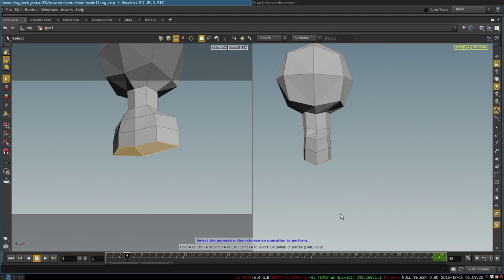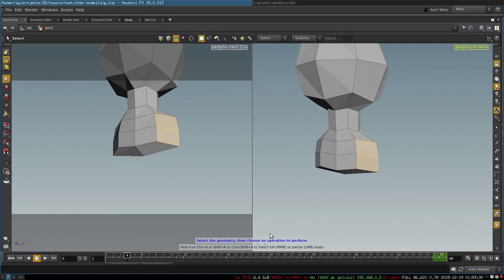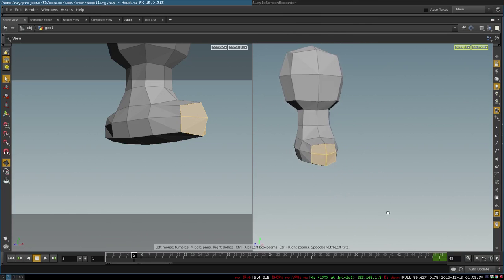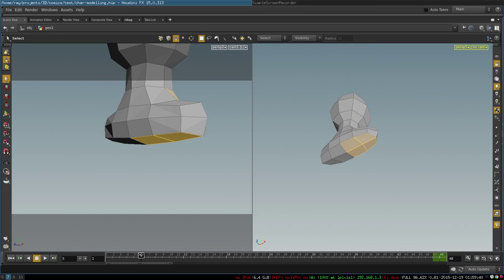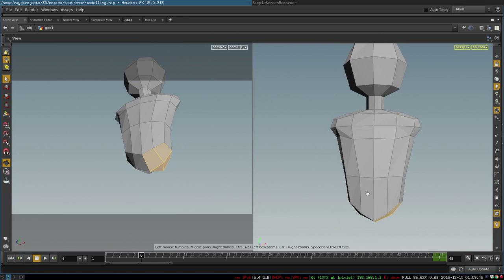Then you need to select these four polygons to extrude our shoulders. Once you have the shoulders, you continue extruding the body downwards to create the basic shape of our body.